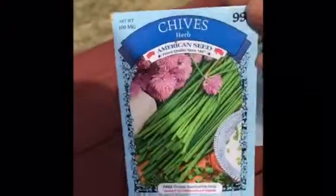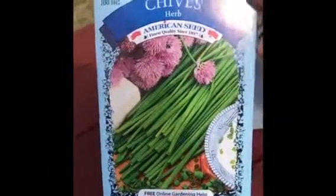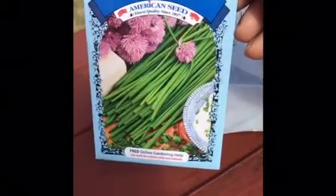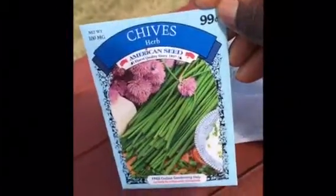I also have some chives. This is directed towards the kids again because they don't like a very strong onion flavor, so the chives have a more gentle flavor. I understand they come up fairly quickly so the kids will see the results of their planting fairly soon.